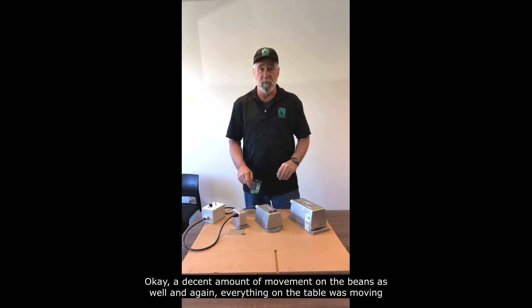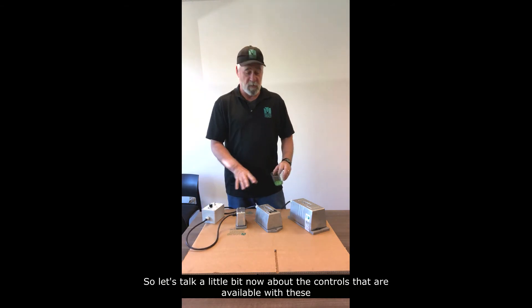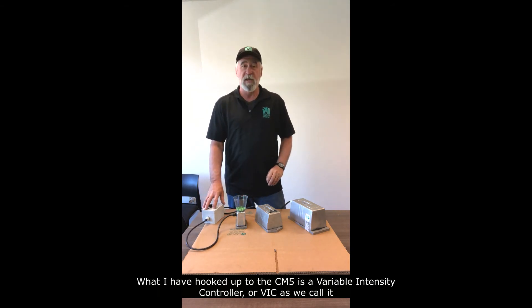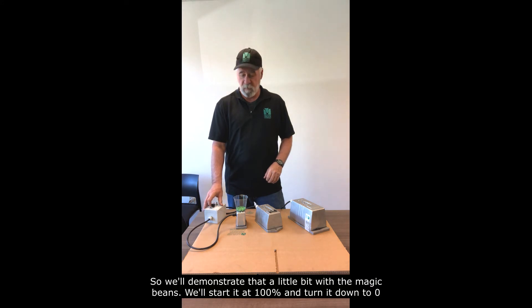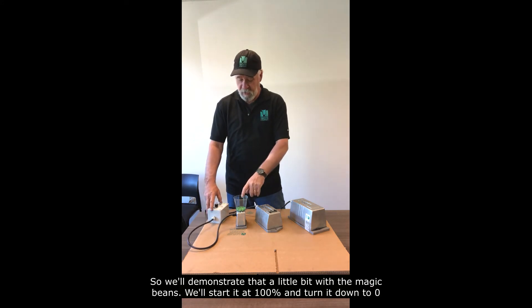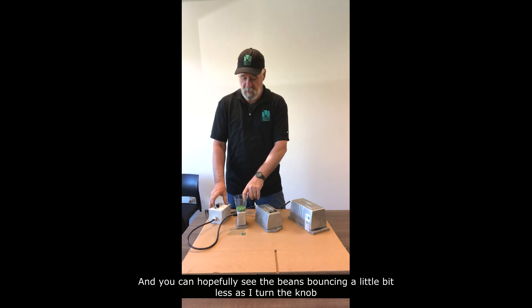And again, everything on the table was moving. So let's talk a little bit now about the controllers that are available with these. What I have hooked up to the CM5 is our variable intensity controller, or VIC as we call it. What it does is take the vibration from 100% and turn it down — you can dial it all the way down to zero. We'll demonstrate that with the magic beans, starting at 100% and turning it down to zero so you can hopefully see the beans bouncing less as I turn it.